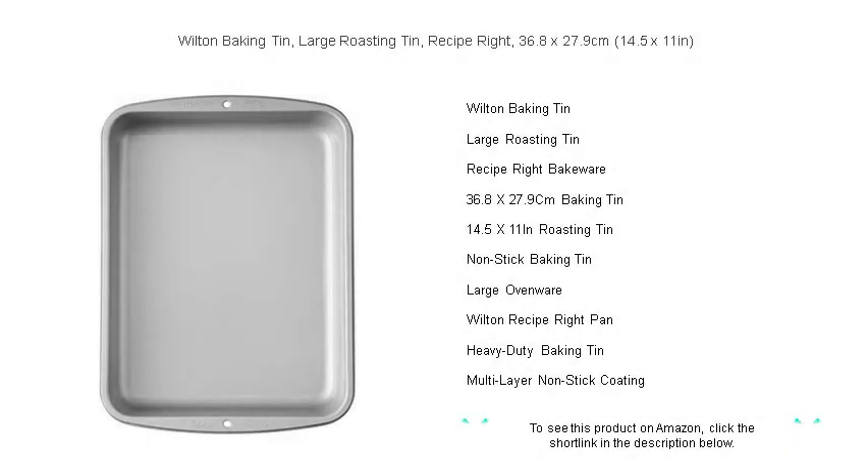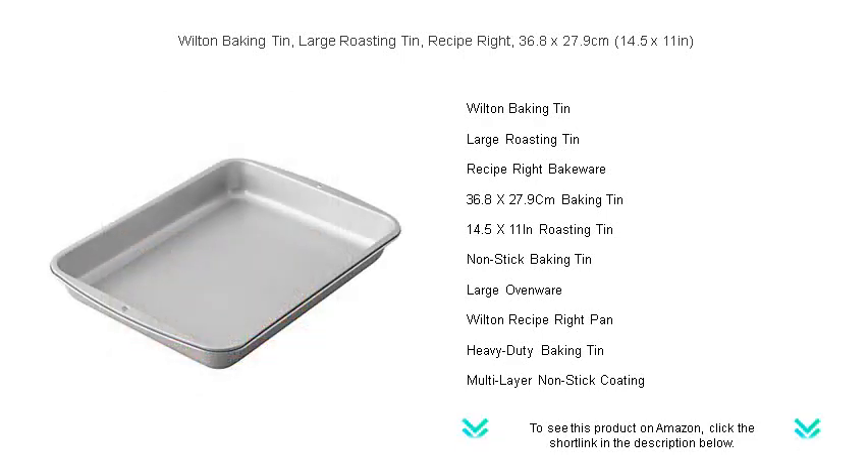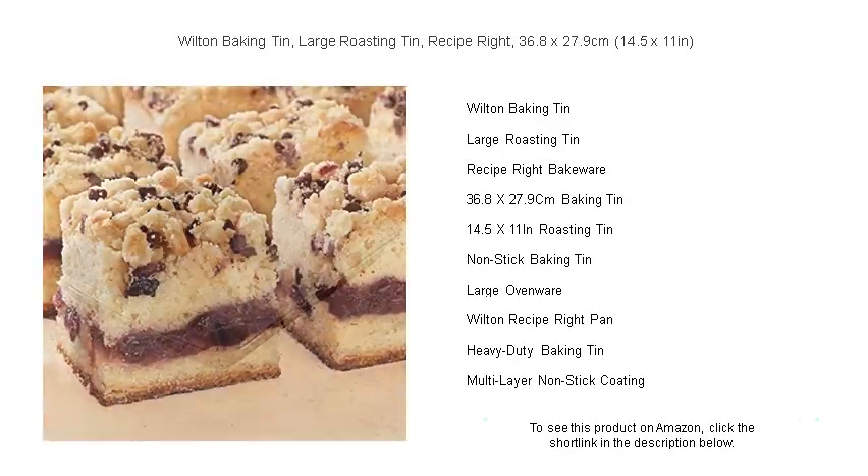Transform your baking with the exceptional Wilton Recipe Right large roasting tin, measuring a generous 36.8 by 27.9 centimeters (14.5 by 11 inches). This baking essential is perfect for a variety of culinary creations, from succulent roasts to decadent brownies and lasagnas. The heavyweight, warp-resistant construction ensures even heat distribution for perfectly cooked results every time.